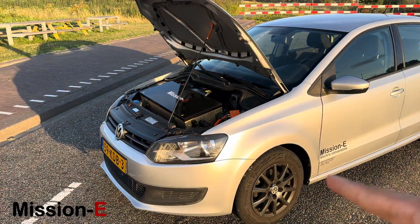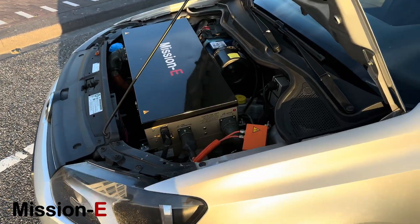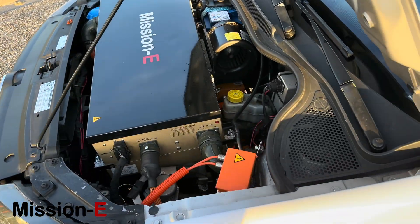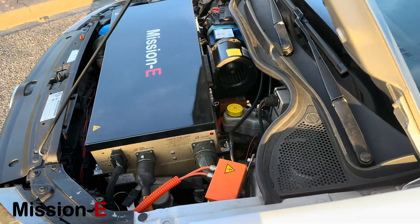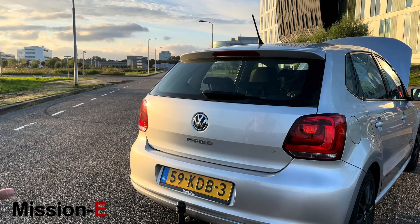As you can see, it just barely fits in here. There is quite a lot of electronics that need to go into a car like this, and it's not the biggest car.